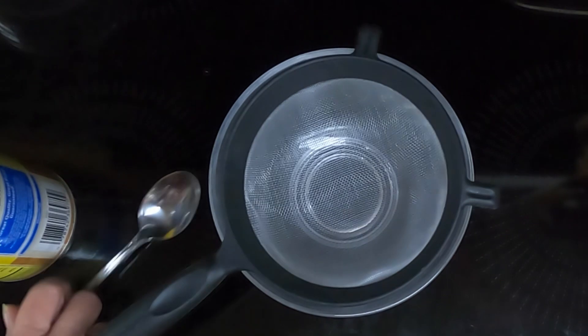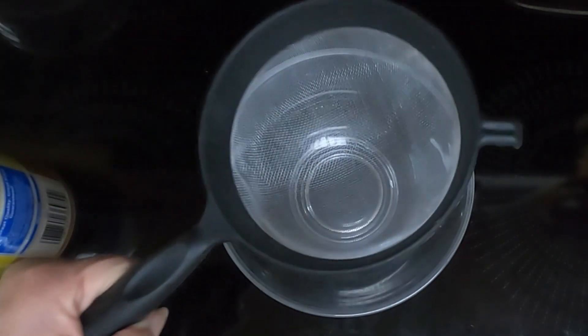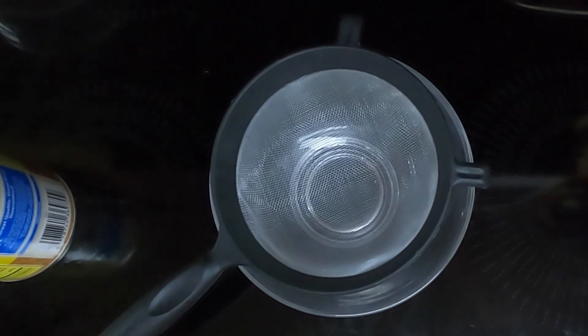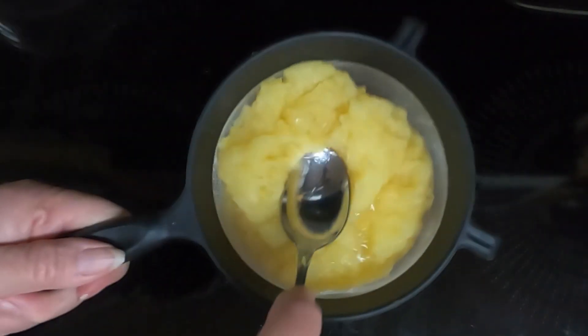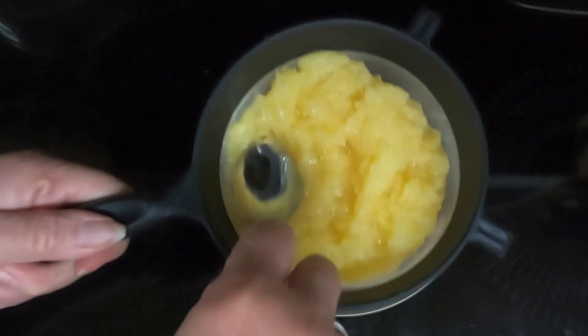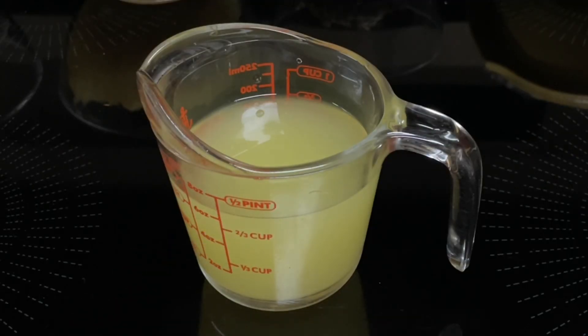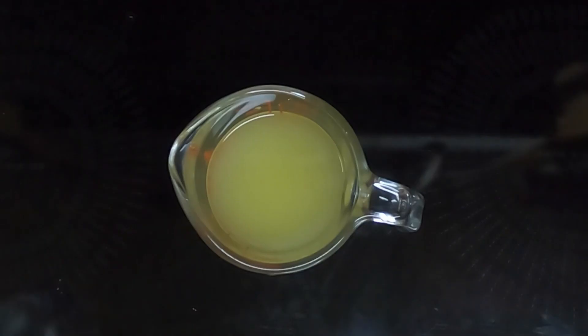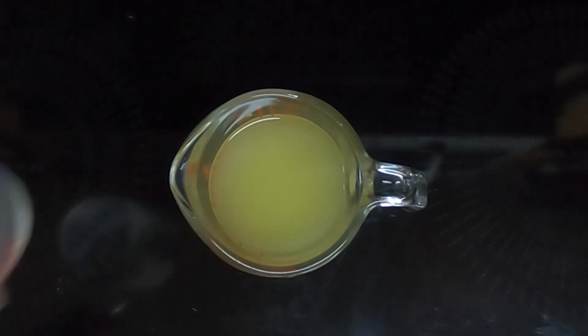Drain your pineapple into a measuring cup. I'm actually going to drain it into a bowl and then pour it into a measuring cup — less messy for me that way. I got three-fourths of a cup of pineapple juice. Take the water I mentioned and add it to your juice until it equals one cup.